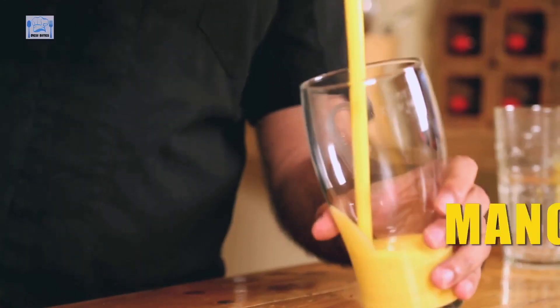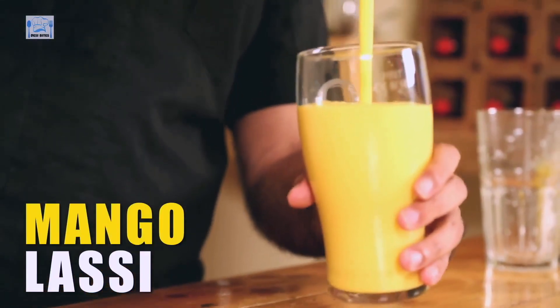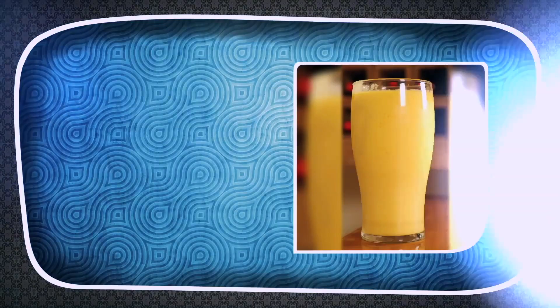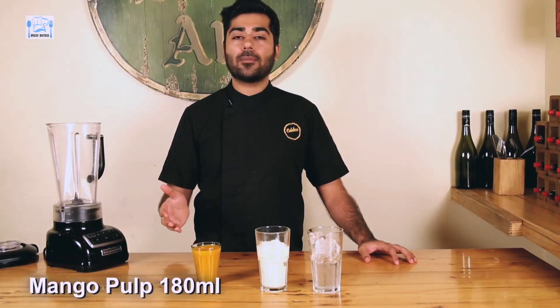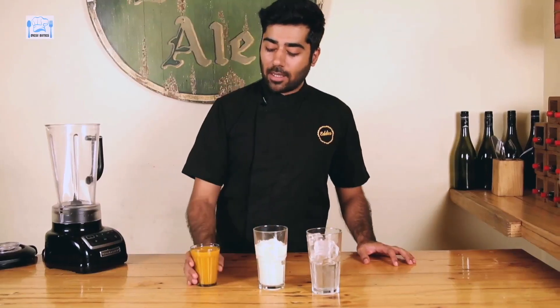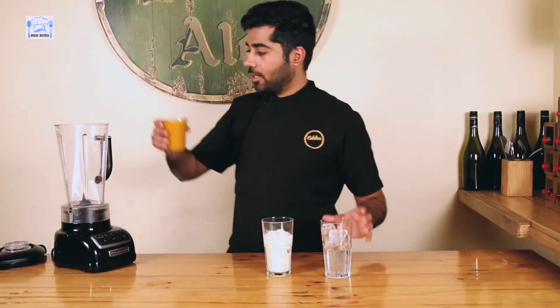Hi everyone and welcome to Desi Bites. I am Chef Ranav Kapoor and today I'm going to be making a Mango Lassi. For this, I have taken some Mango Pulp. If it's the season for mangoes, then you can use fresh mangoes — if not, then there's always Mango Pulp, which is about 180ml. And 250g of Yogurt and some ice. Let's get started.